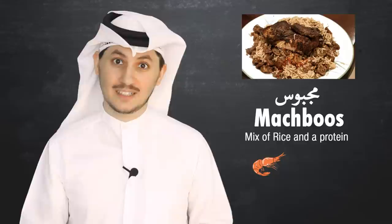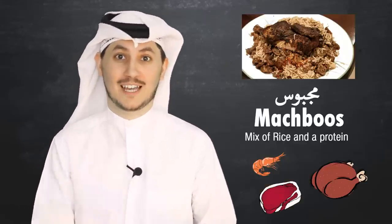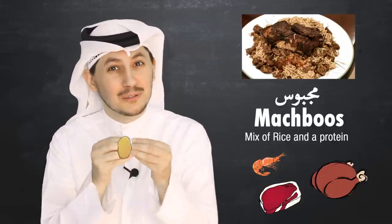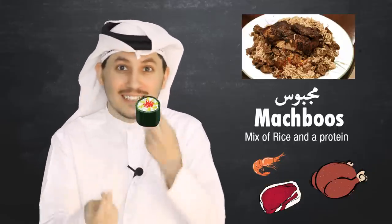mechbous dij which is chicken mechbous, or mechbous leham which is meat mechbous. Typically what I like to do is smush a little bit of potato, a little bit of rice, and a little bit of prawns together into little balls, and then I eat them one by one. It's easy.